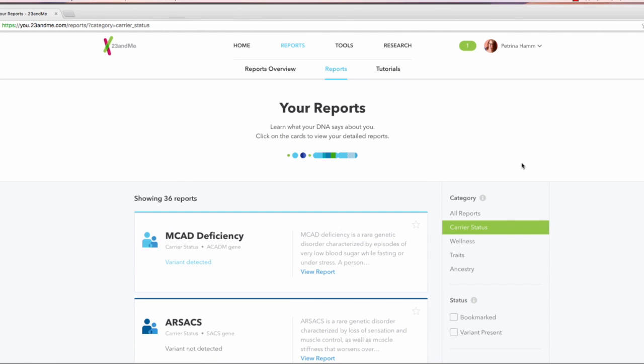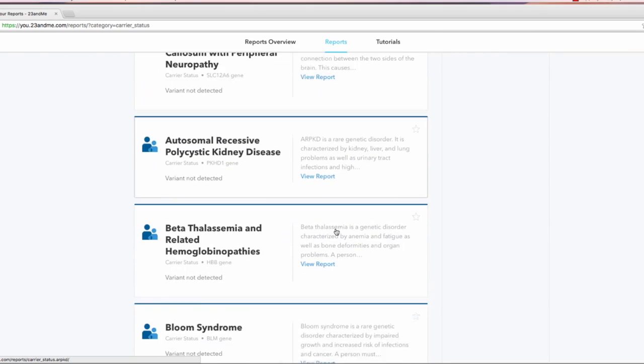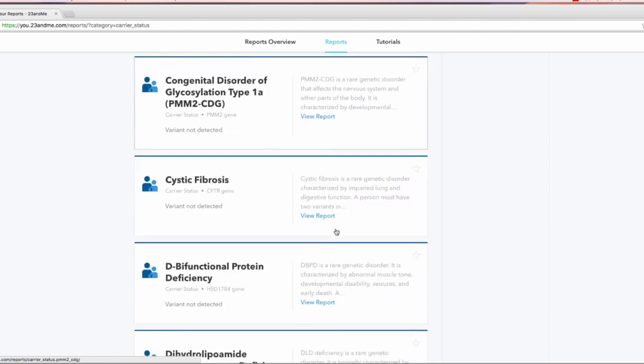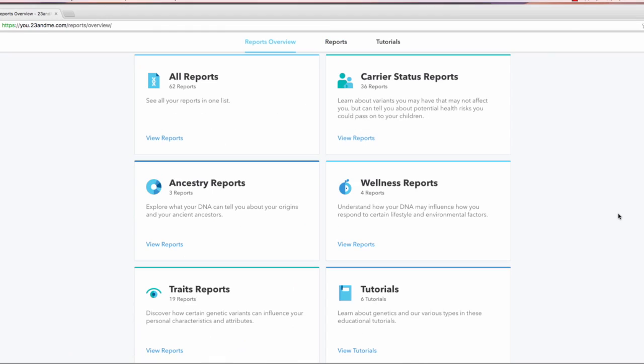They offer 36 different types of carrier information. I got everything back totally fine except for MCAD deficiency, which is pretty rare — that's very low blood sugar while fasting or under stress. When you scroll down, you'll see all the different carrier information you can learn. If you're someone interested in starting a family, this can be really valuable information, and something you should definitely speak with a genetic counselor about if any variants are detected. You'll also see there are ancestry reports, wellness reports, traits reports, and tutorials, which are very helpful when you're just getting started to learn how to navigate the platform and interpret the information.